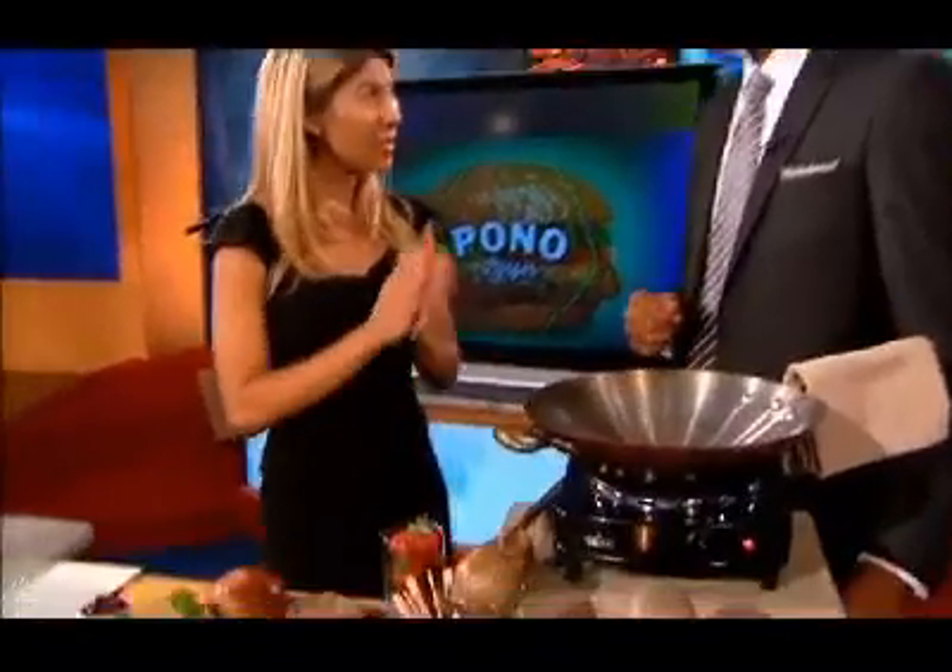Pono is Hawaiian for doing things right. So that starts with going down to the farmer's market in Santa Monica this morning and getting the most beautiful strawberries you've ever seen in your entire life. And they are gorgeous. Now, there are so many variations to the burgers that you've created, but we're going to start with the compote. Show us how we make that happen.